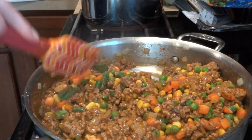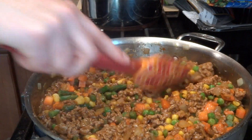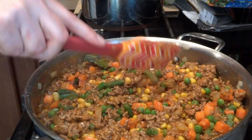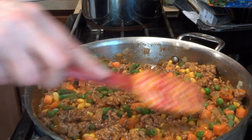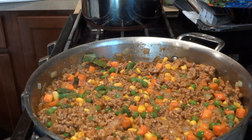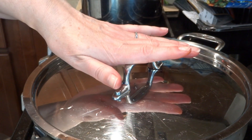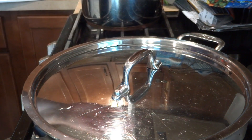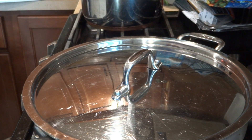We're going to let this simmer and while it's simmering I'm going to make my box mashed potatoes. I'm preheating my oven to 400°F and putting the lid on the pan. This simmers for about five to seven minutes — it doesn't need much more time than that.